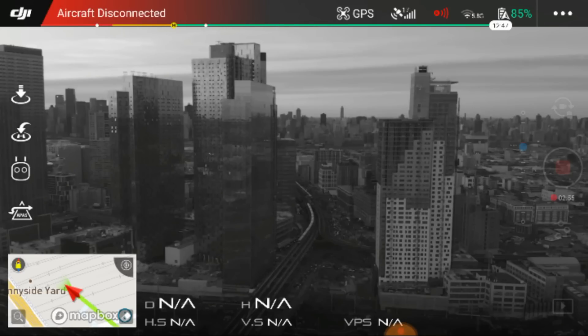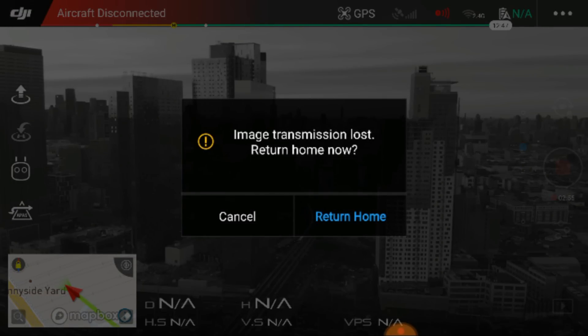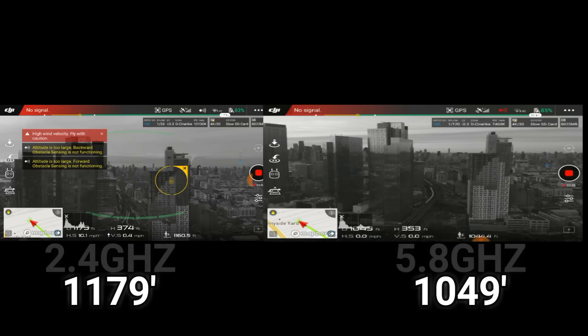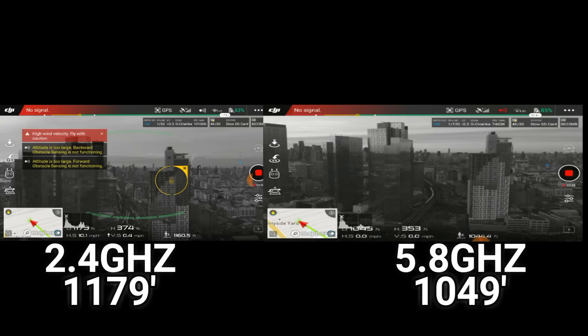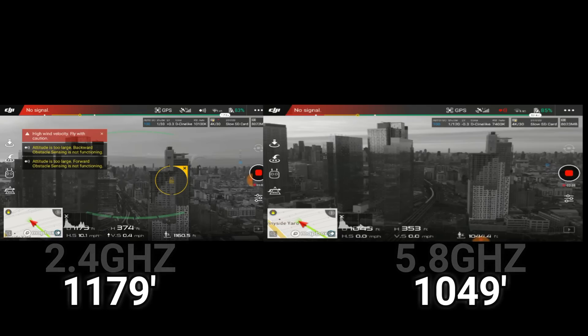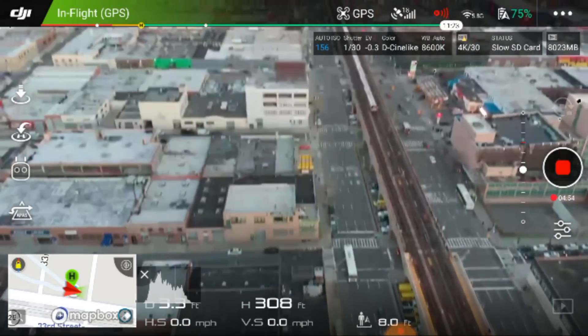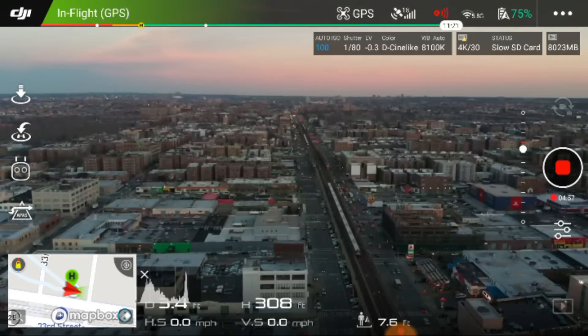No signal. Return home — yes, please return home. Lost somewhere around a thousand something, I'll check it back when I'm editing. Optical avoidance disabled, fly with caution. Let's look up, let's go in the other direction and see if we can get where we were the last time.